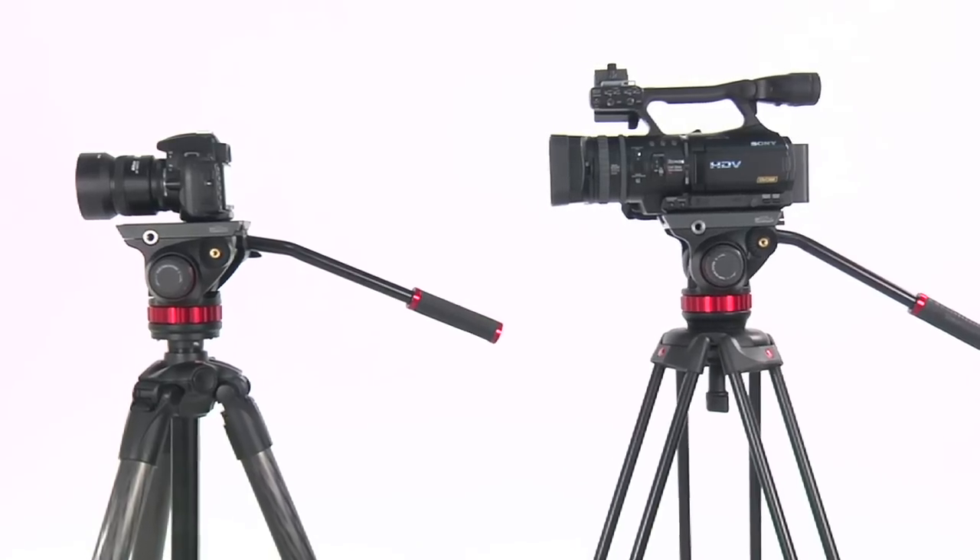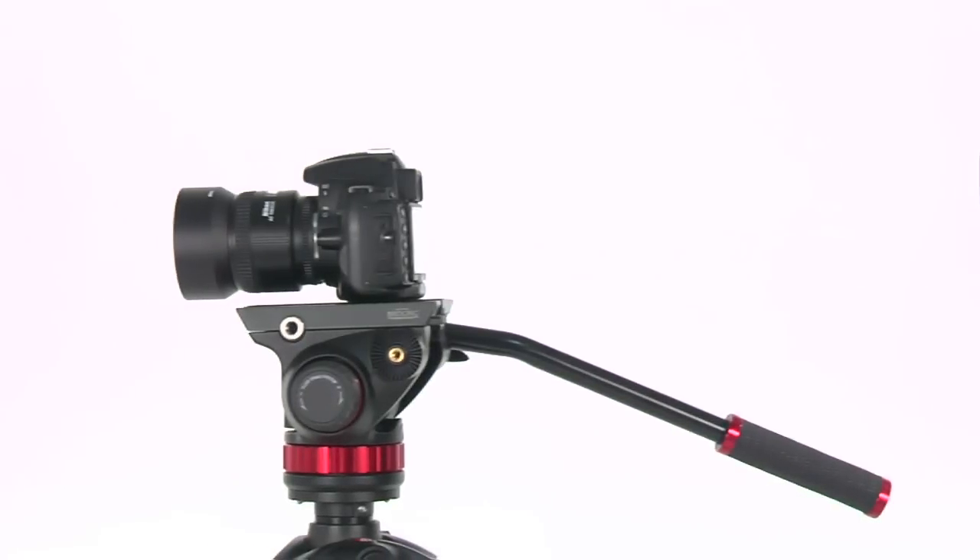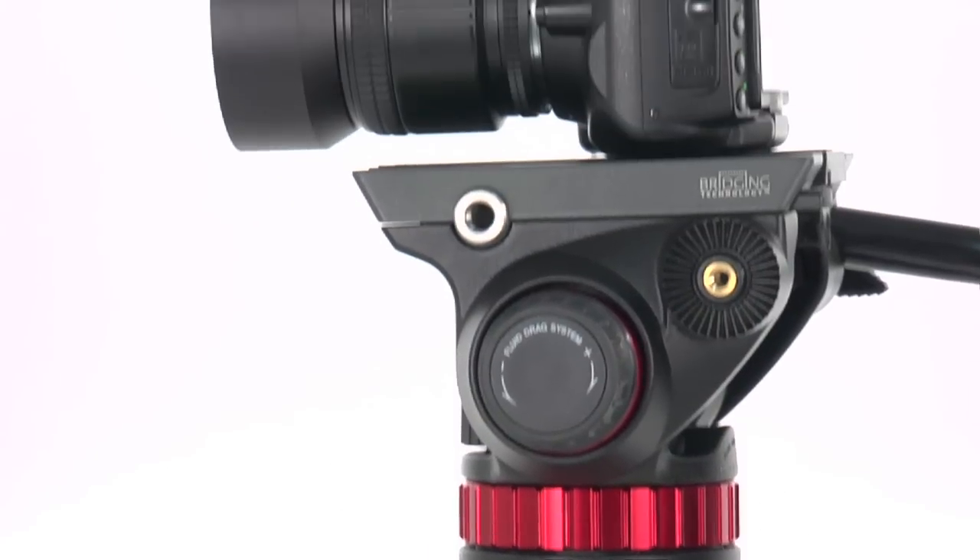Developed for supporting equipment up to 4kg, these heads are ideal for the latest generation camcorders and hybrid DSLRs.